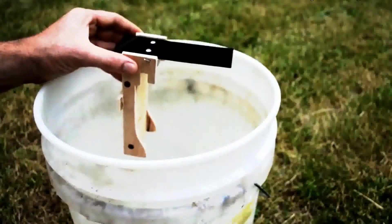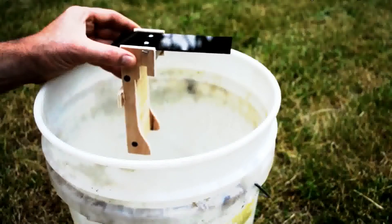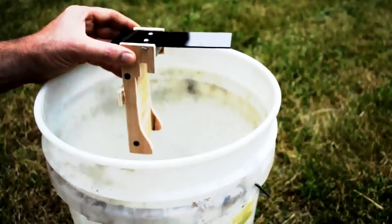Today for Mousetrap Monday I'm going to show you my new all-time favorite mousetrap. I've reviewed hundreds of mousetraps, everything from most of the modern ones available on the market today to antique and vintage ones over the last few hundred years. So many different designs and ways of getting mice, and this is by far my favorite.